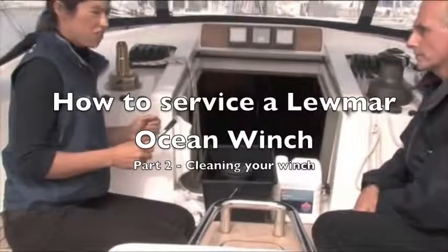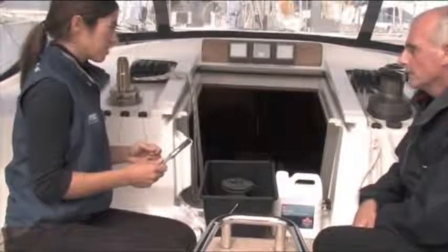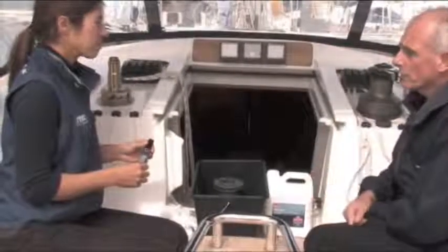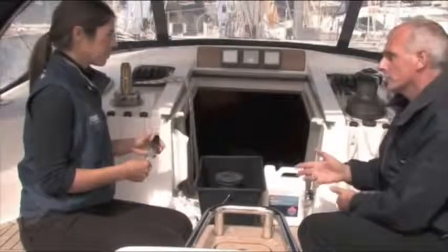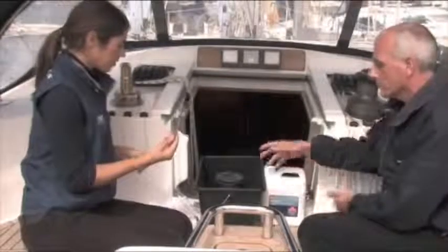So we're going to start cleaning the winch. Roland, what tools and equipment do we need for this process? For cleaning fluids you can either use white spirit, diesel, or any engine degreaser you can get from a car accessory shop. Don't use petrol or gasoline as it can destroy the plastics. You also need a brush for cleaning all the grease off the gears.